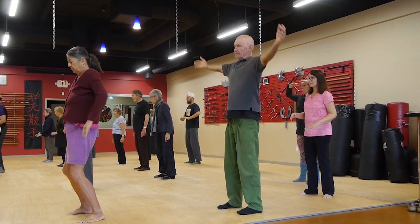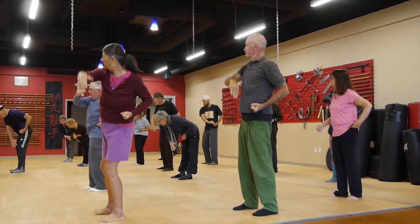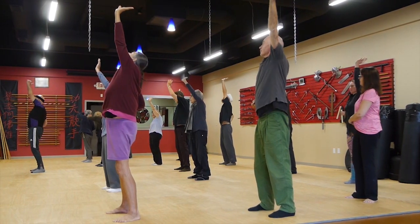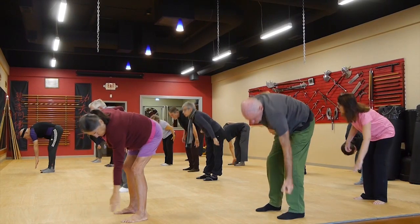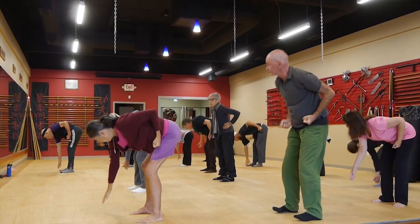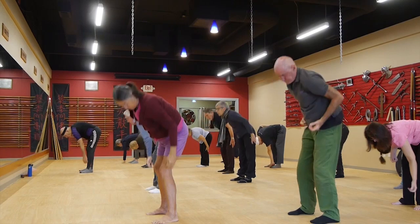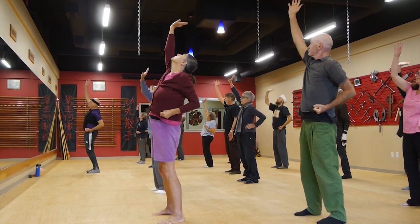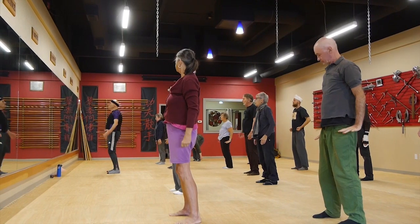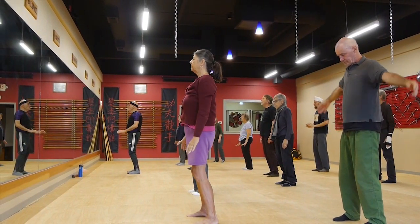Hands at the side, fist at the side — we're going to come up and support the sky. Stretch way out, come over to the other side of the body, come down, come around the toes — there are pressure points on those toes, we don't want to cut them off. Come up as we search the sea, then come up and support the sky. Stretch out, come down, stretch those legs around the toes. Support the sky, search the sea — moving, breathing, stretching, getting the body ready for the day. One last time — support the sky, search the sea, then come up, hands at the side, and fair lady strokes her hair in a calming breath letting go of all stress and tension. Energy healing, healing energy.